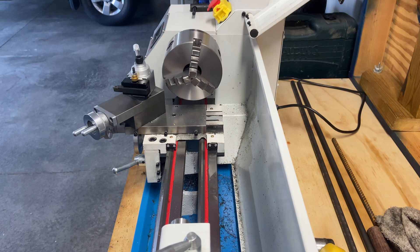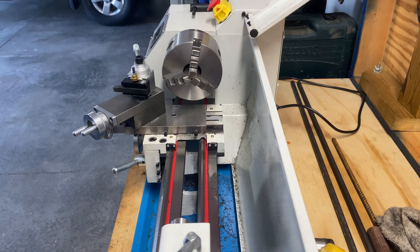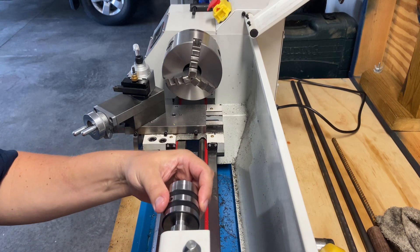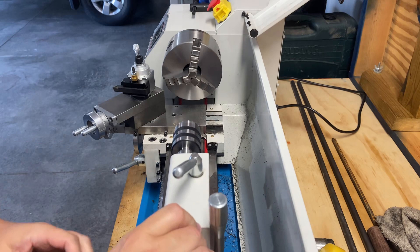Welcome back. Today's video we're going to take another crack at centering the tailstock. I kind of gave up on it last time because there were so many other things to do — cleaning it up, getting the tooling out, setting up the tool holder, and all that. I decided I'll come back to this because it's a pretty finicky process. But I am going to use my new live center. The tailstock tool I was using was the dead center, but this one is longer and I think it will hopefully be more accurate.